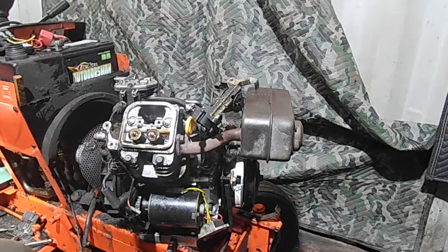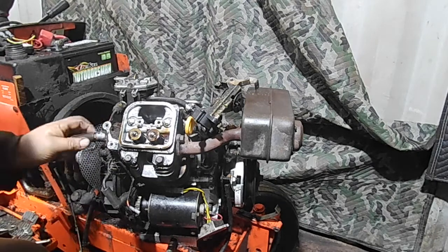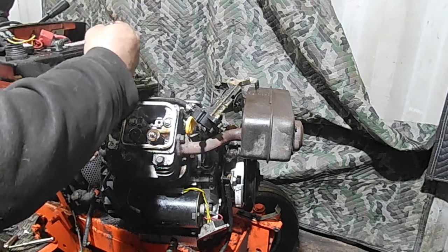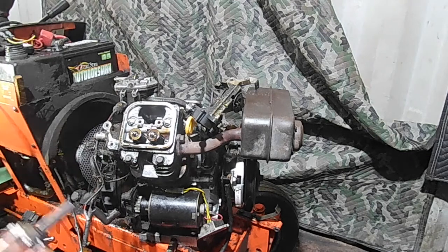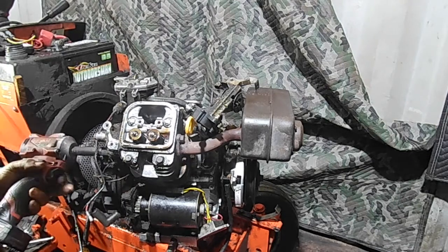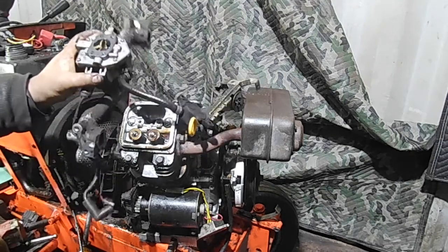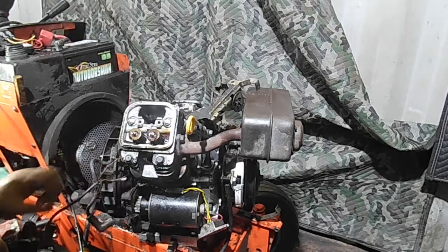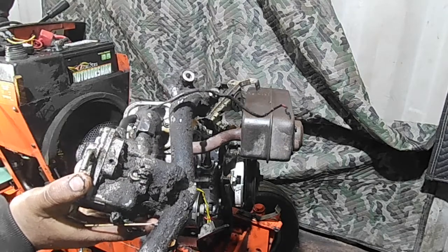Back here we're going to have the intake bolts - there are two of them, and they are 12 millimeters. Chances are there are wire ties and zip ties zip-tied to the intake; you have to get those off. Then these two 12 millimeter bolts that hold the intake to the head come off, and then your intake and carburetor come off. We already disconnected the fuel pump. We've still got the wire here for the fuel solenoid shutoff. Now this carburetor is ready to get cleaned, rebuilt, replaced - whatever we or the customer decide to do.